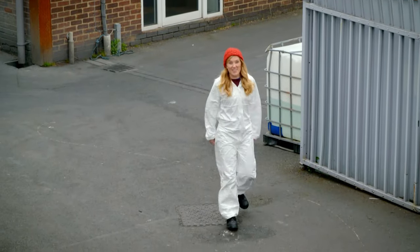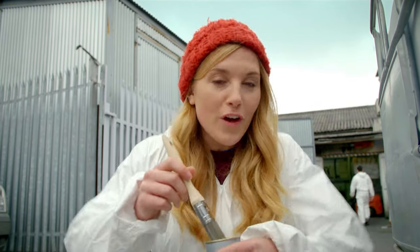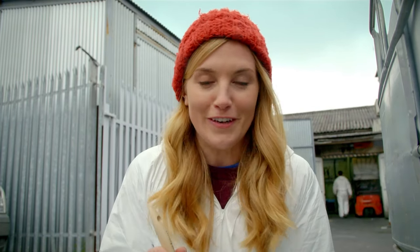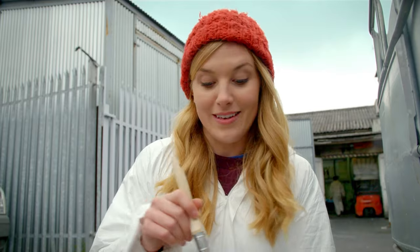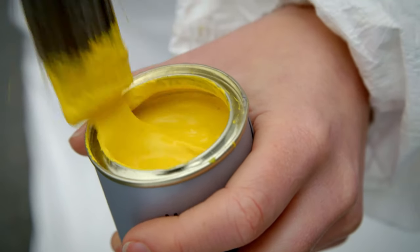To find out how paint's made, I've come here to a paint factory. Here they make all kinds of paint in hundreds of different colours. But today, they're making a type of paint that goes on walls, and it's called emulsion.